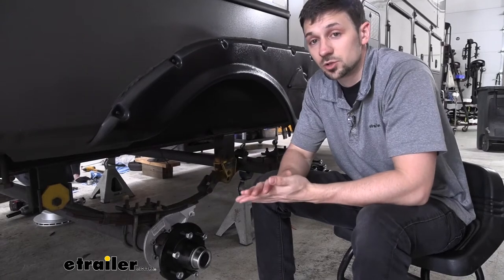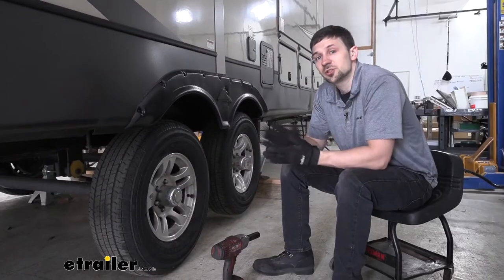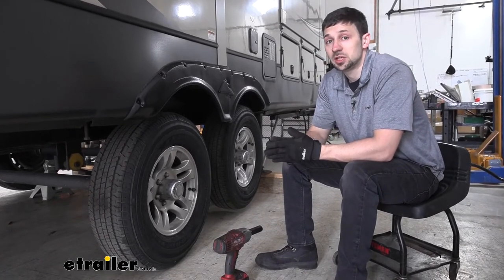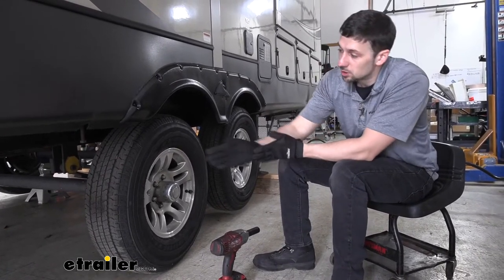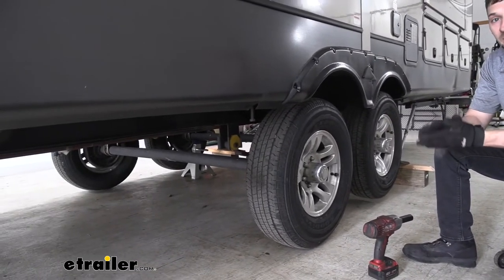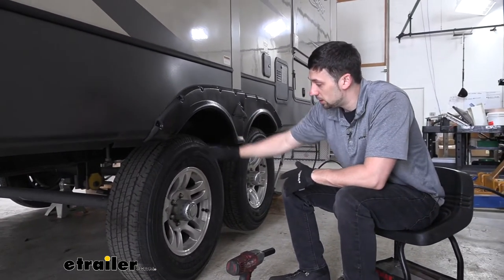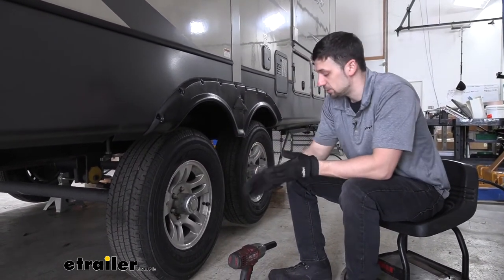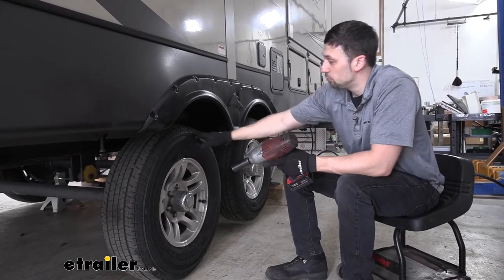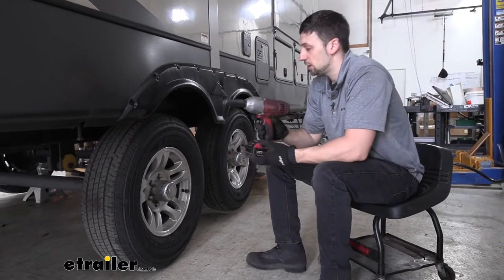Now that we've gone over some of the benefits and features, let's jump right in and show you how easy this is to install yourself. To start our installation today we need to get our trailer in the air. We're going to be using our landing gear legs, but if we want we can also place some jack stands under the frame to hold it in there so it's properly supported. Now once the wheels are off the ground we can go ahead and begin to remove the tires using a 19 millimeter socket. I do recommend removing both wheels on one side. I don't recommend doing all four at once just so we have that extra security there.